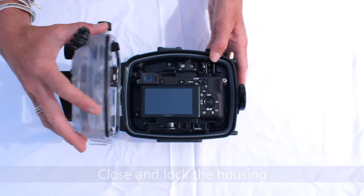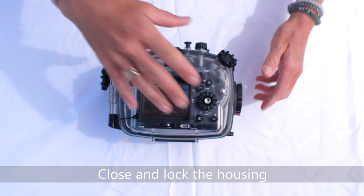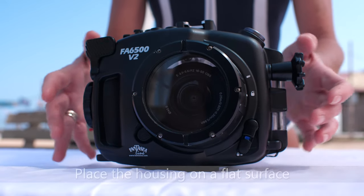Lock the housing, lens port, and all other accessories whose installation might have an effect on the watertight seal of the housing. Place the housing on a flat surface in a shaded area.